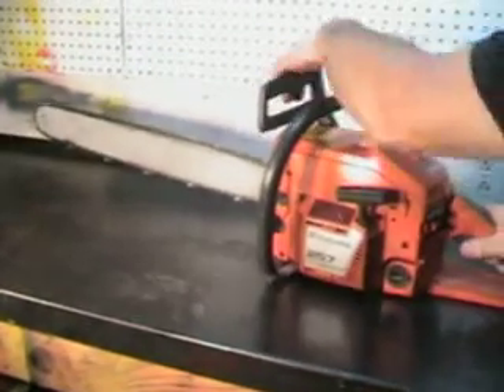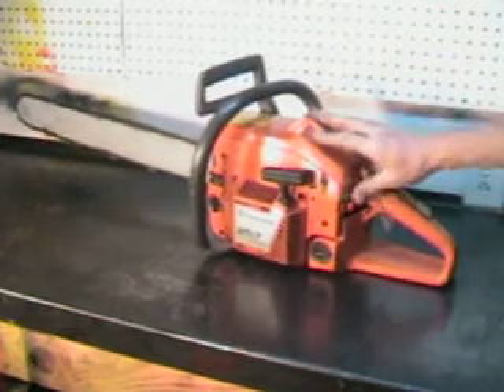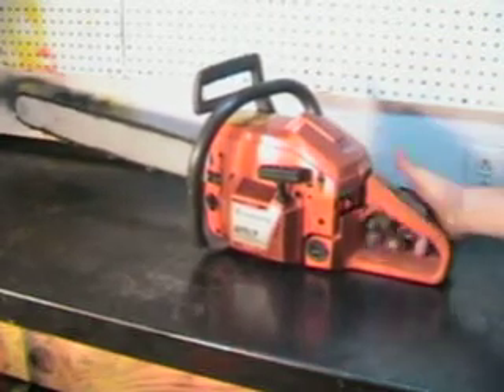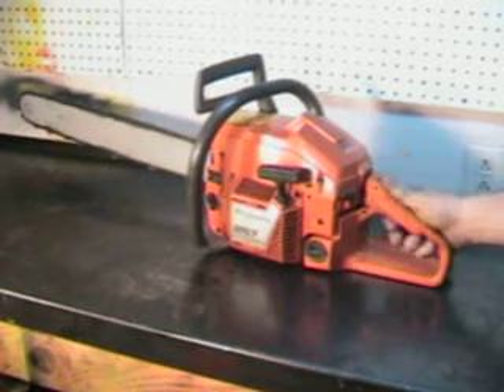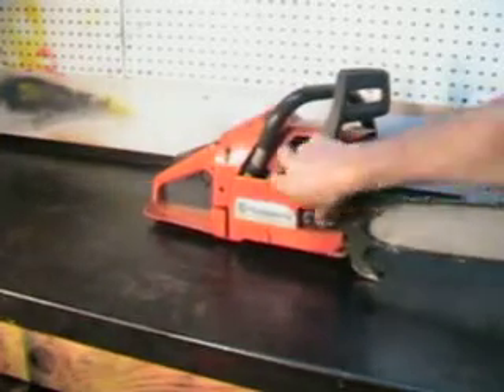It's got a working chain brake, got your controls right here — the choke, kill switch, working throttle lock. Decompression valve right here makes this saw real easy to start.